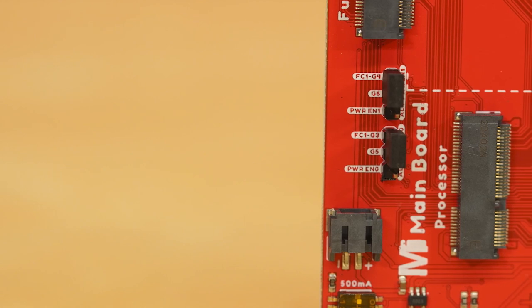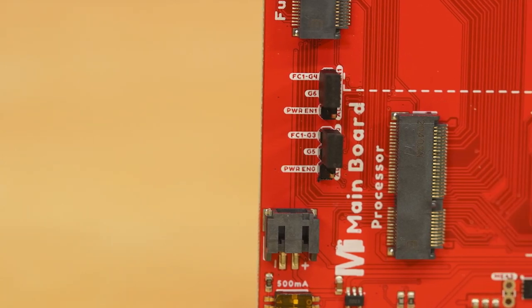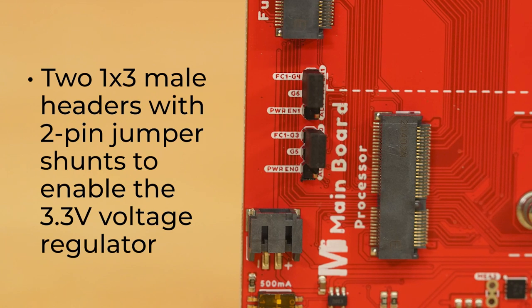Included only on the double main board are two 1x3 male headers with 2-pin jumper shunts to enable a 3.3-volt voltage regulator for any function board connected to function 0 and function 1 using alternative processor GPIO pins.